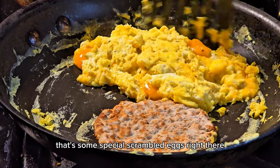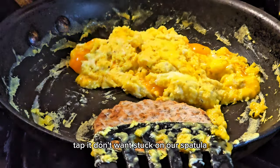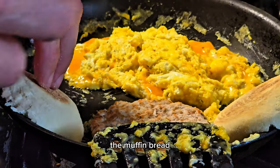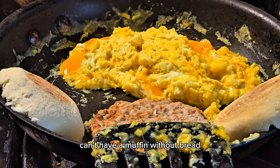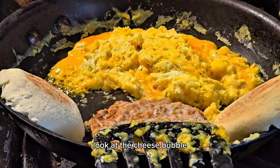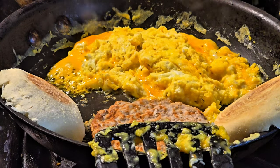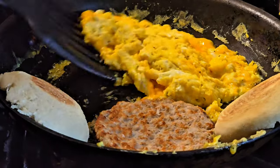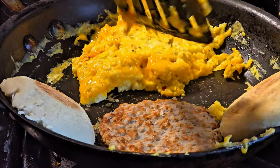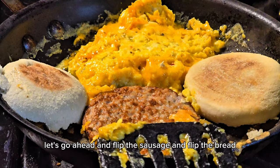Flip the eggs — oh yes, those are some special scrambled eggs right there, extra special. Tap it, don't want it stuck on the spatula. Next up: the muffin bread. Can't have a muffin sandwich without bread, so we're cooking the inside of the bread. Look at that cheese — bubble, bubble, bubble — it's looking special, extra gooey. Flip the sausage and flip the bread.